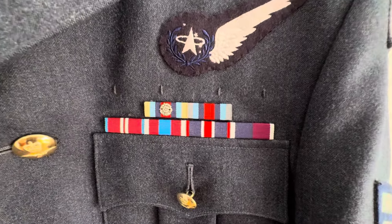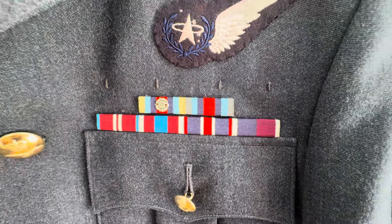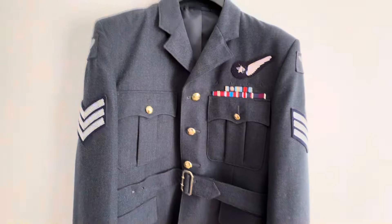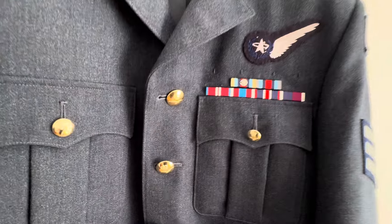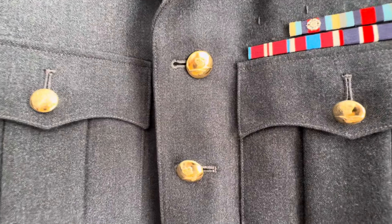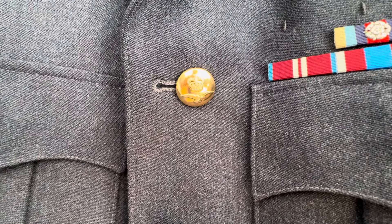And then we've got the coronation medal, and then we've got the long service and good conduct medal. You've got two breast pockets there, pleated, with a scalloped edge flap. Then you've got your RAF buttons with the albatross and the crown.